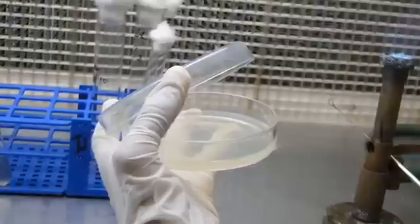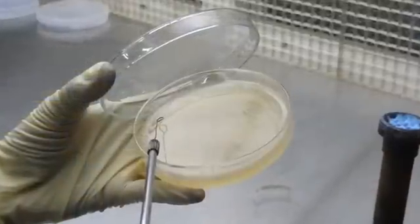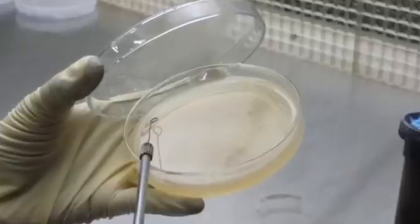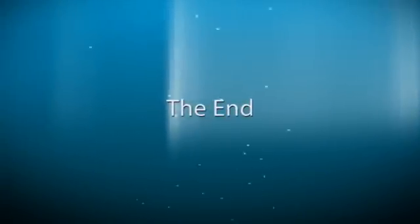Keep the plate covered as much as possible to avoid contamination. While streaking a section of the plate, try to keep the inoculating loop in contact with the surface of the agar at all times.